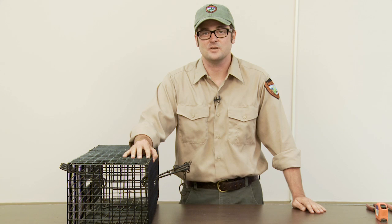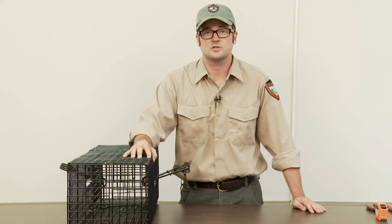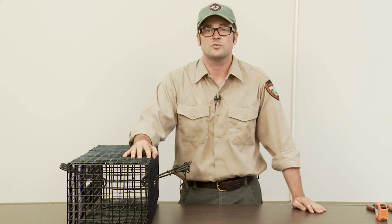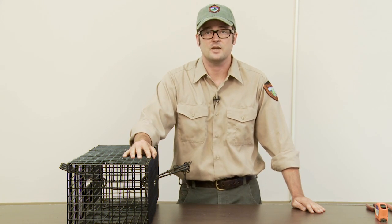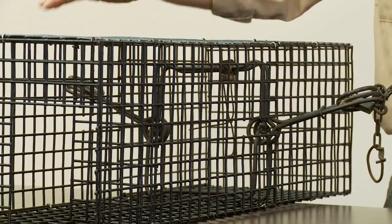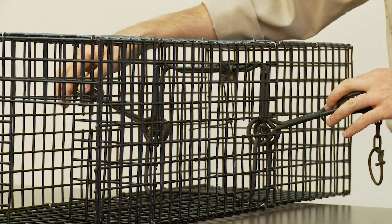Hi, my name is Corey Mosby and I'm the Fur Bear Biologist for the Maine Department of Inland Fisheries and Wildlife. This video today is to provide examples of how to build two legal lynx exclusion devices designed for larger body gripping traps that are not to exceed 8 x 8 inches in jaw spread, or more commonly referred to as a 220 size body gripping trap.